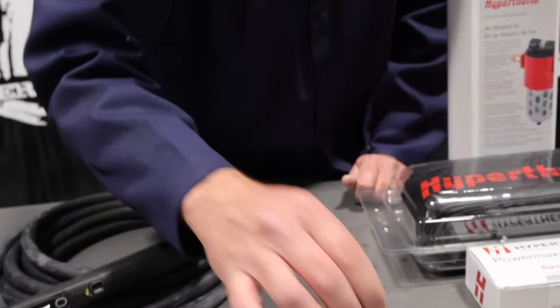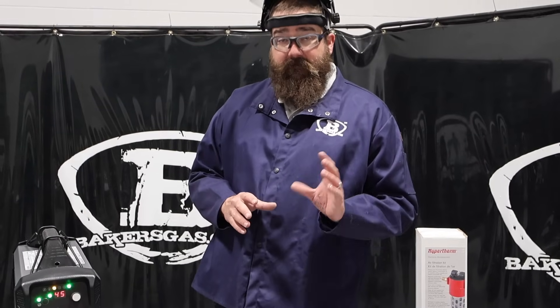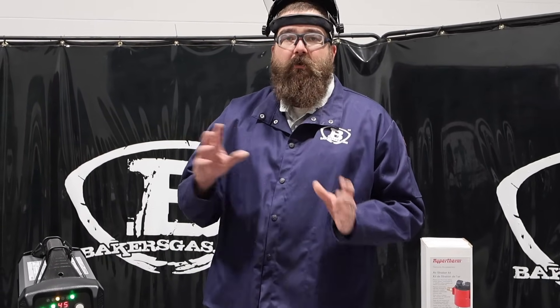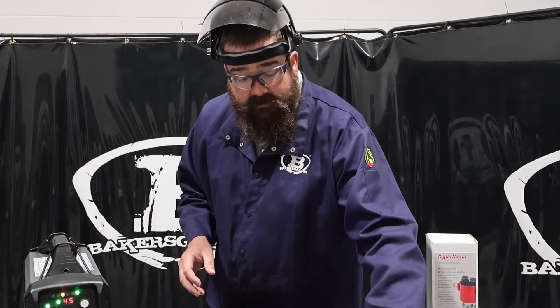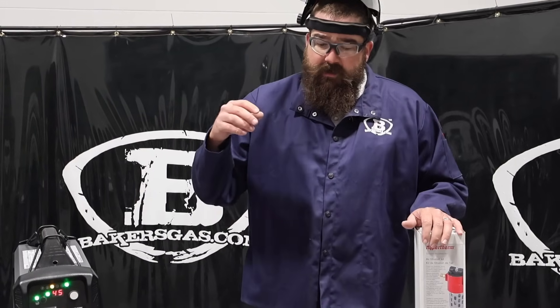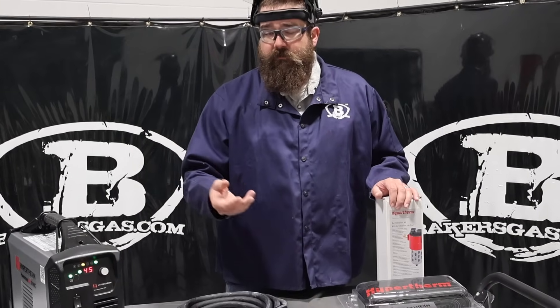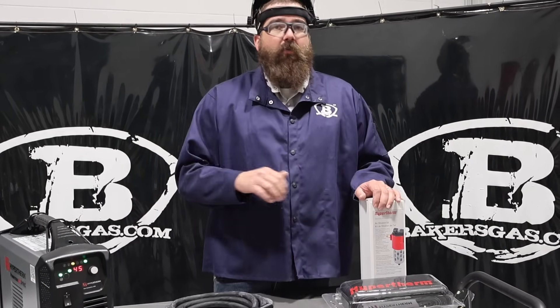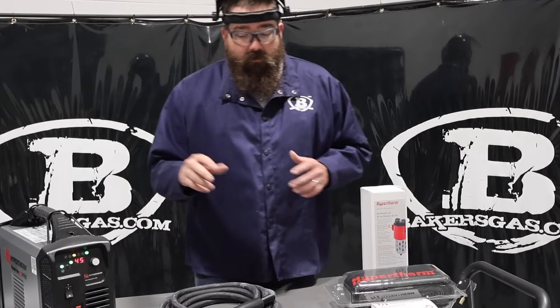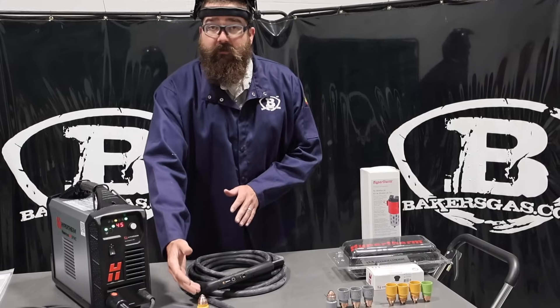One thing we found is these SYNC consumables work with fine cut — it's almost a whole other ball game when it comes to mechanized cutting. You put a fine cut consumable in there and your cut quality is superior on these SYNC consumables. We've been converting guys with cutting tables right to fine cut. If they have SYNC, great, but if they don't, we put the old cartridges in with fine cut too. The cut quality goes through the roof. And now with SYNC it's so much easier to change it out.